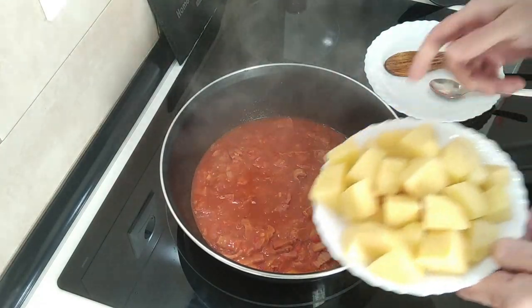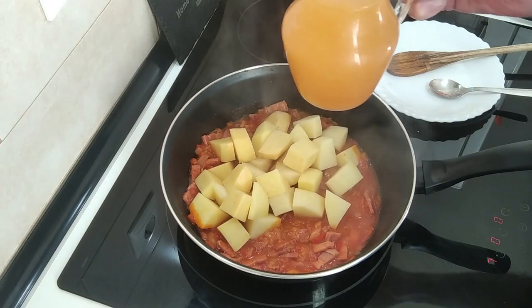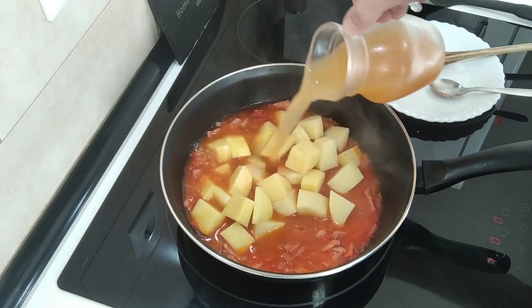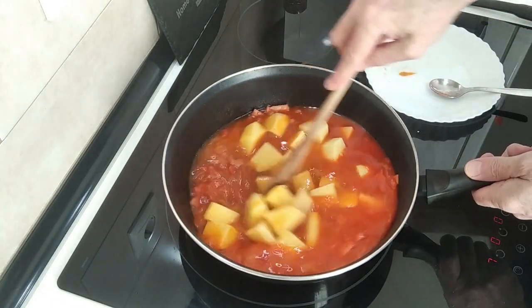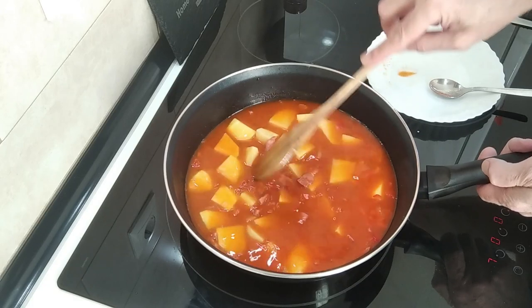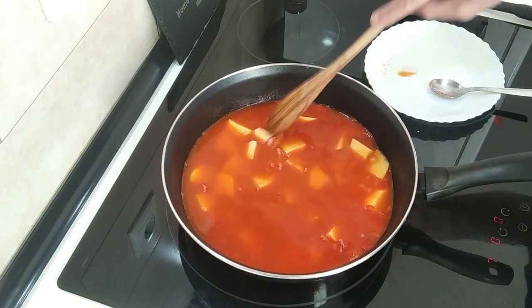The next step is to add the potatoes and also the broth. This is a fish, seafood and vegetable broth from one of those cartons I usually use. So in it all goes — just mix it about a little bit. I'm going to leave it on number seven, which is about two-thirds to three-quarters, medium-high, for 20 minutes.